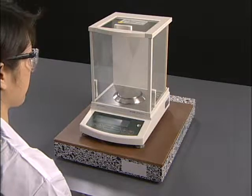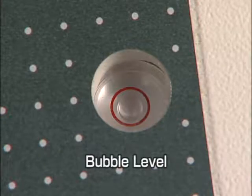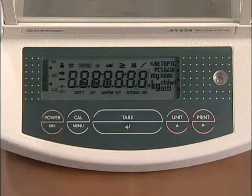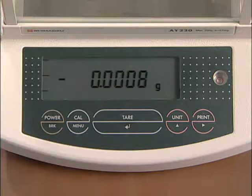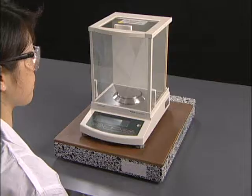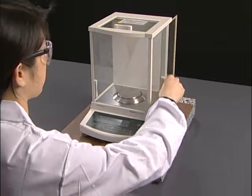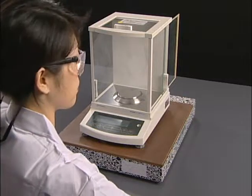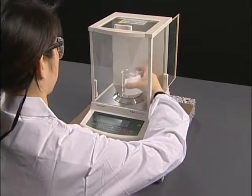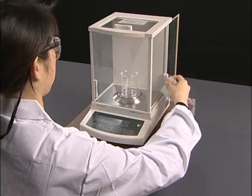Firstly, confirm whether the balance is placed in a horizontal position with the bubble level. Turn the power on and wait till it is stabilized. Take hold of the container with a folded weight paper to avoid touching the container with bare hands. Open one of the sliding glass doors and place the container gently on the center of the balance pan.